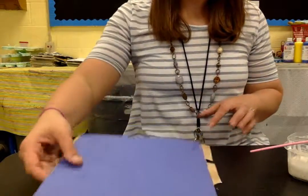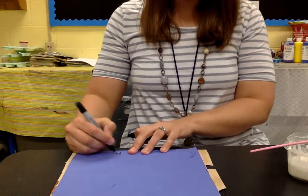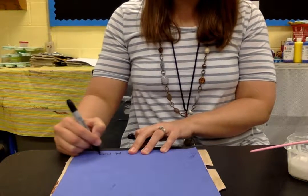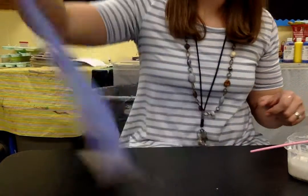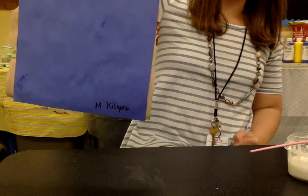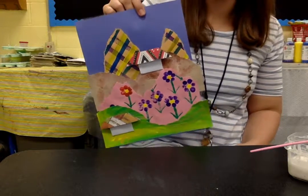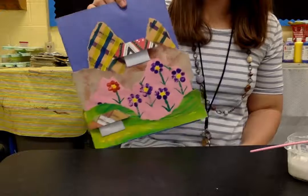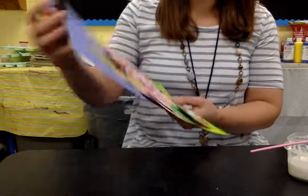Before I give you your paper back, go ahead and write your name on the back of your blue paper, because once you glue your other paper down you won't have your name on anything. Your name should be on the back of the blue paper. This goes on the drying rack when we're done, and I will have one person collect all the brushes to go rinse the glue out of them. Alright, have fun!